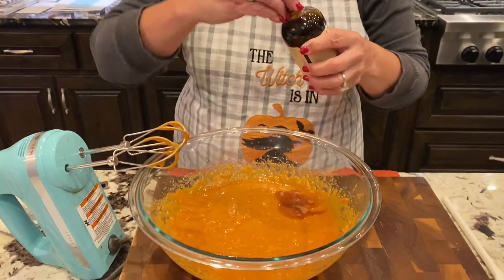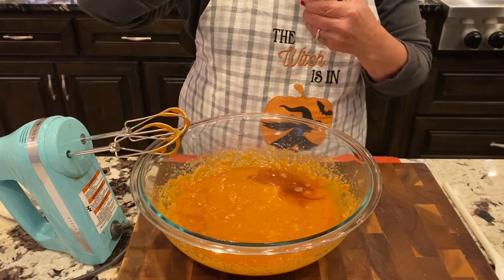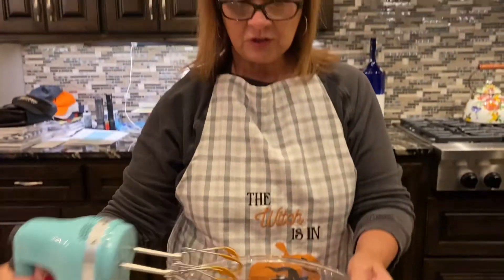This is my little secret trick - just a little dash of vanilla. This stuff smells so good, I'm telling you, when I smell it I feel like I could just drink it.